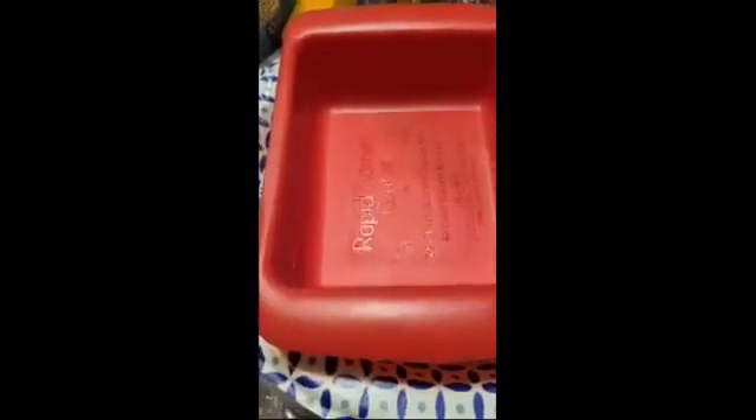So this is easy. You put the ramen at the bottom, fill it up to the line with water, and then you put it in for three minutes.